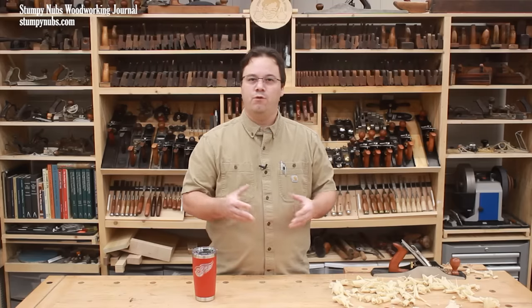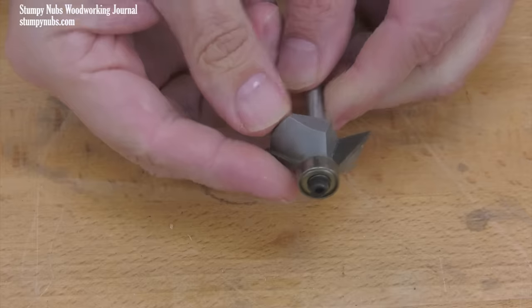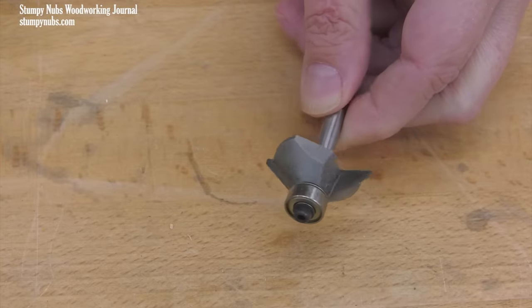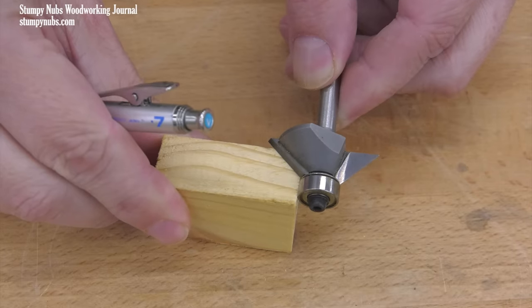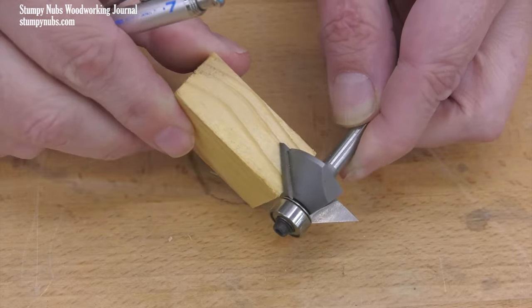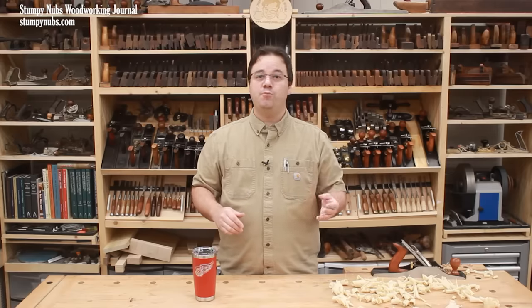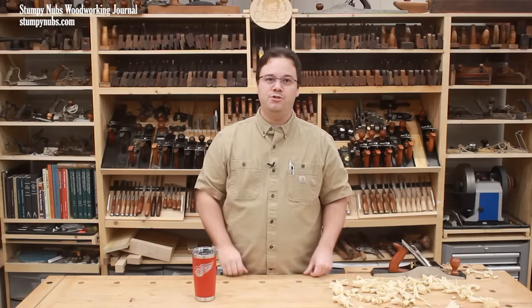To begin with, the 45 degree chamfer bit you have in your collection probably won't work to form a full bevel on 3/4 inch thick stock. That bit's designed to add slight chamfers to ease the edges of workpieces, not to cut away a complete edge. The cutting length is only about 7/16 of an inch, so unless your boards are thinner than that, you'll need a larger bit.